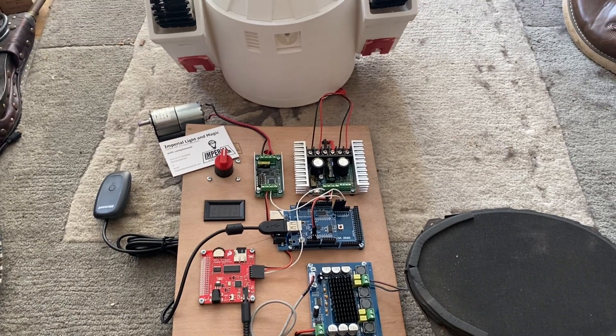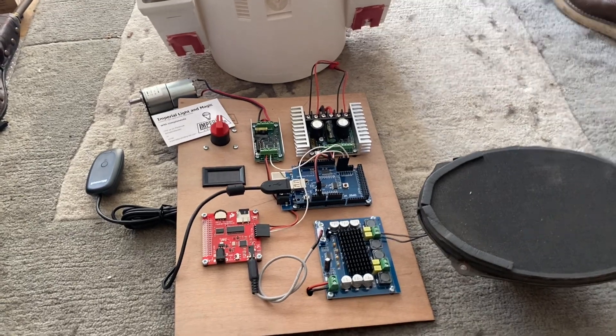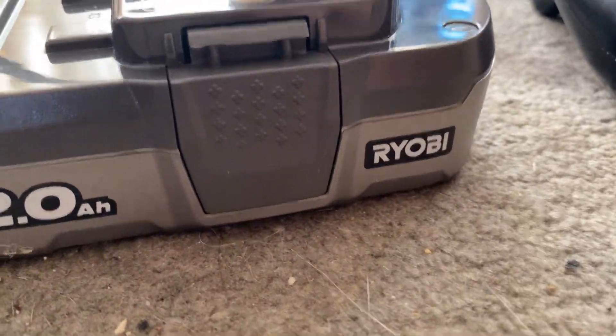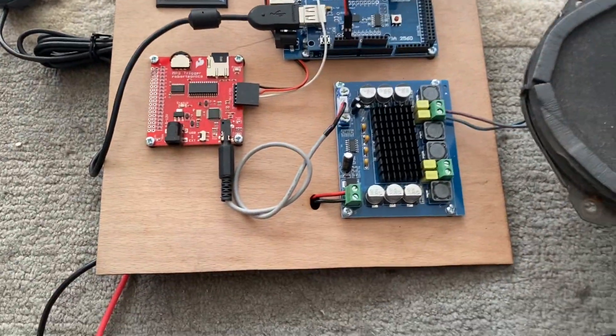Hi everyone, Steve here from Imperial Light Magic with another Padawan 360 build. This particular person who ordered this is going to be using Ryobi power tools for their droid, so I am testing this with a Ryobi battery, as you can see. This is one of my pretty standard builds.